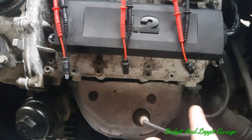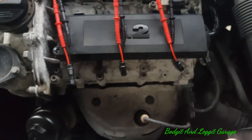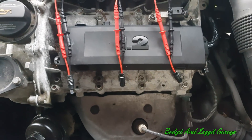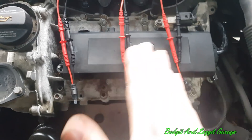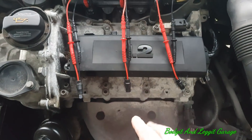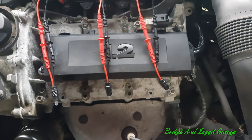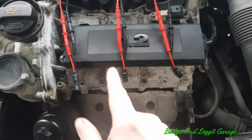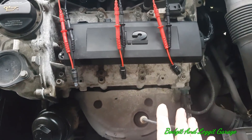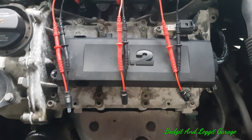Believe me in real life they were all flashing quite happily, but like I said you still cannot take that as gospel that the wiring is okay, because these will light up with barely any current or voltage. Don't take it as gospel — if they're not working then you can take it as gospel that you've got an issue, but just because they're working doesn't mean everything is fine.